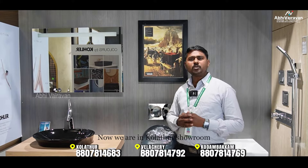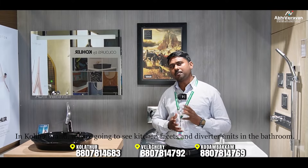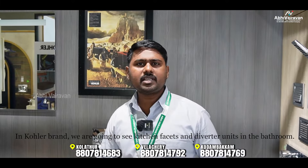Welcome to Abhiviravan. We are now in the Kolathur Showroom. We are going to explore the Abhiviravan brand range, including kitchen faucets and bathrooms.